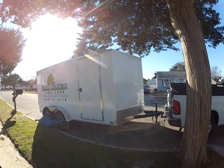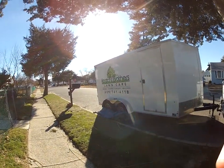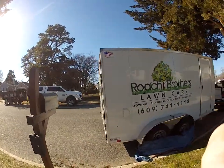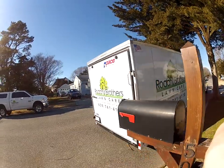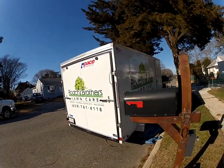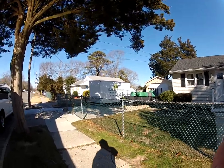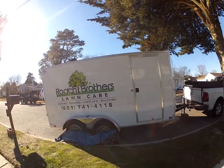Today we're doing a three-month review of our new 7x14 enclosed trailer. We bought this about three months ago during leaf season because our smaller one just wasn't cutting it — we had to put another crew out. So we bought this 7x14 and I'm going to go over how we have it set up.